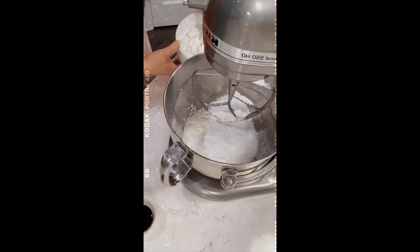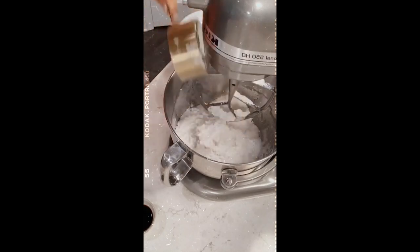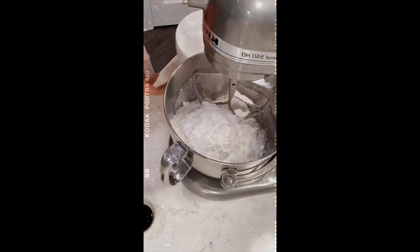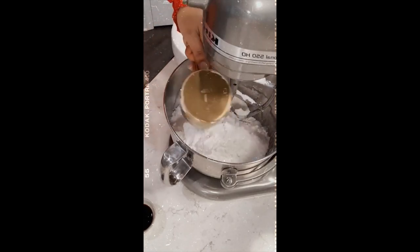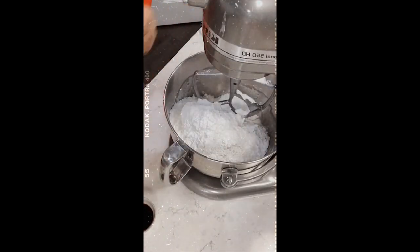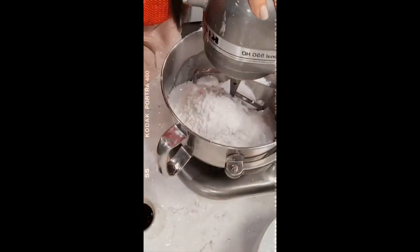Another question I get a lot is whether I sift my sugar before using it. It really depends - this sugar I've had for a long time in my pantry, piling bag over bag, which caused it to compress a little bit. When I opened it I could immediately see little clumps so I sifted my sugar. If it's fresh from the grocery store, you can probably get away with not sifting it, but if you can I would highly recommend that you do. I feel like it makes my icing better.